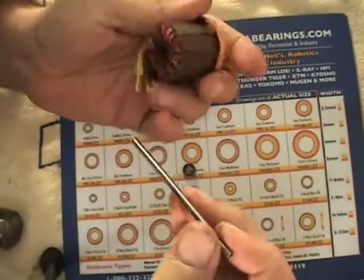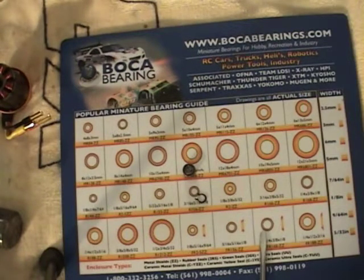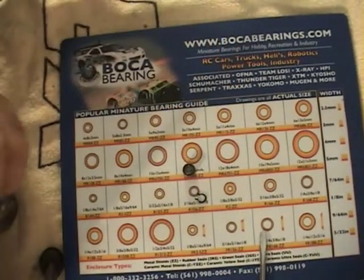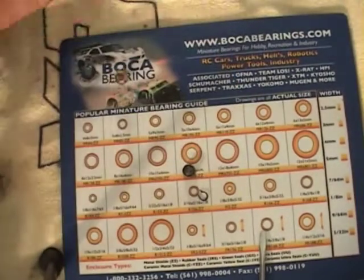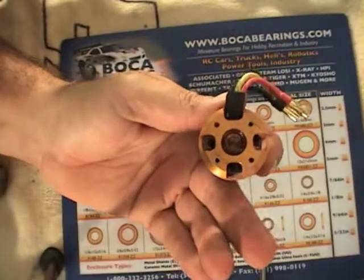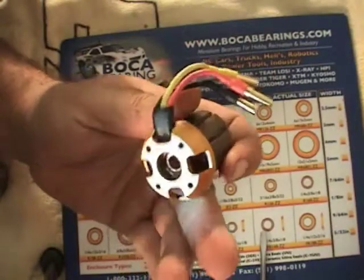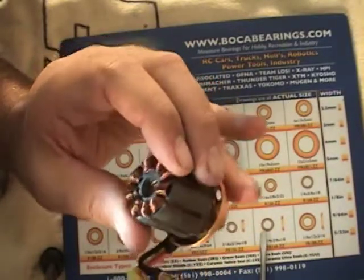That's the lower bearing. Now we can use a larger shaft to get the top one out — the top bearing can sometimes be a little harder to work with since it gets more load on it. The 450 shaft fits nicely. Once out, you can see there's a fair amount of residue from the oiling on the inside, which is proof that the oil actually goes through the bearing. I'll clean all this up, clean the bottom too, then get out the tools to put the new bearings in.